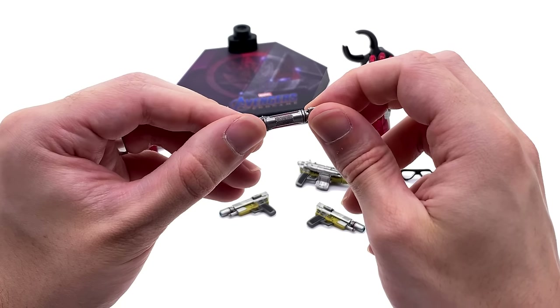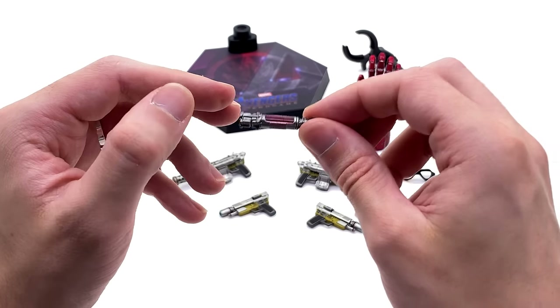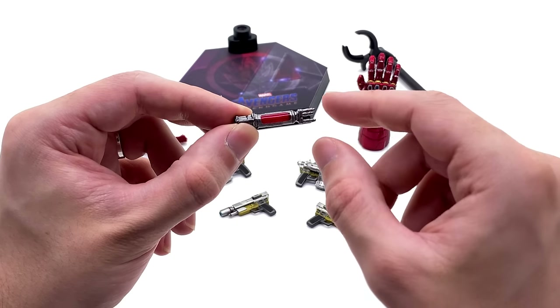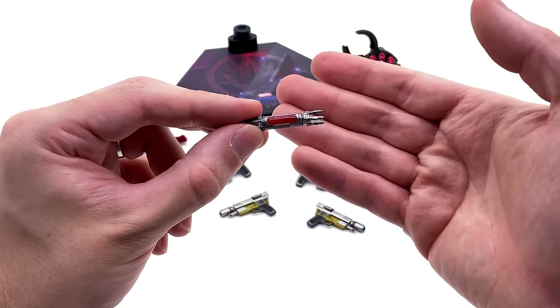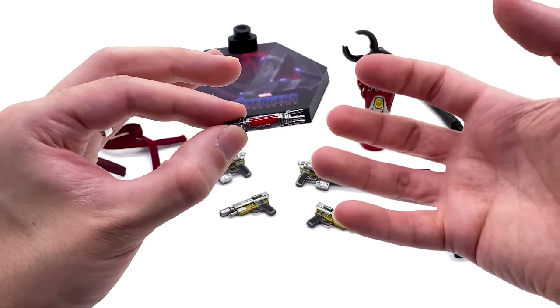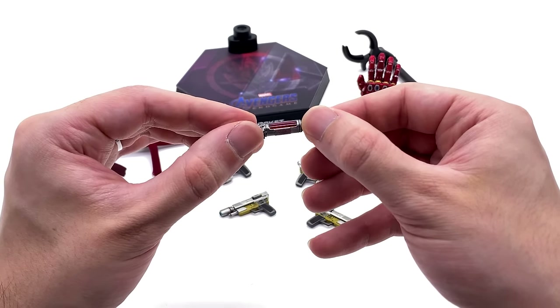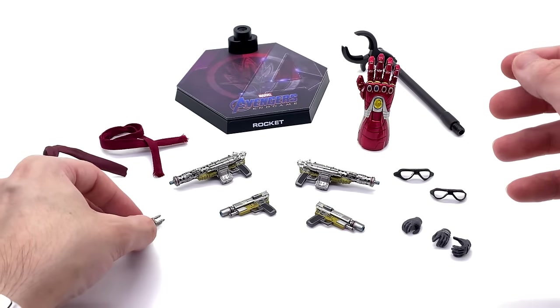One of the final pieces he comes with is the Aether Extractor — he used this to extract the Aether out of Jane Foster, and you can see it's glowing red inside. It looks really good. Under bright lights it really does come to life and glow very nicely, and it is sculpted, weathered, and painted very nicely.